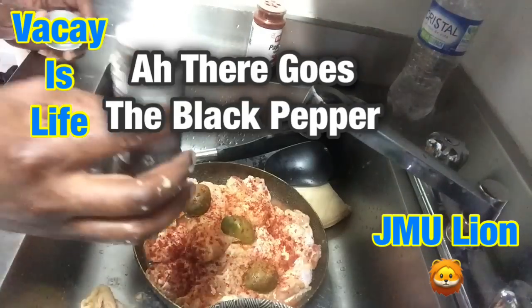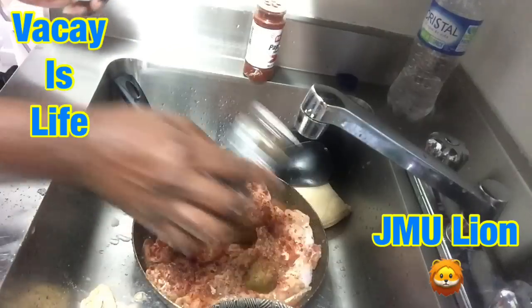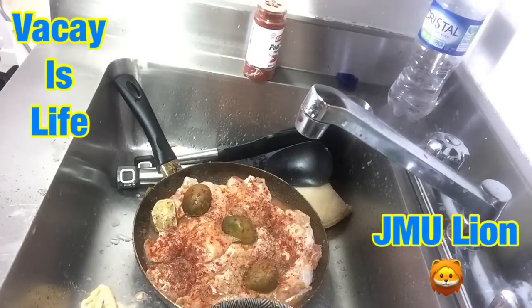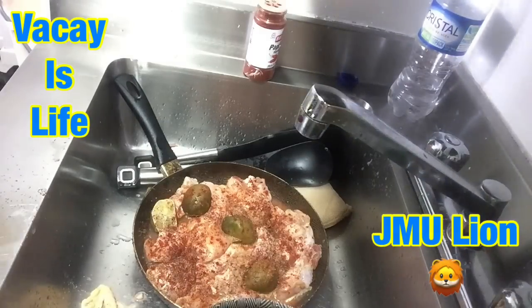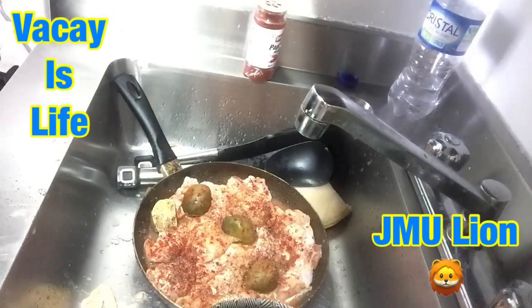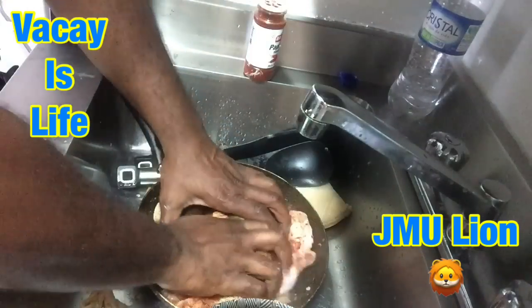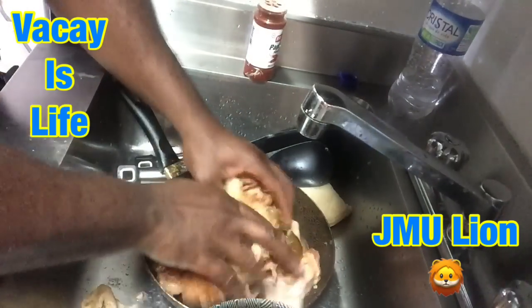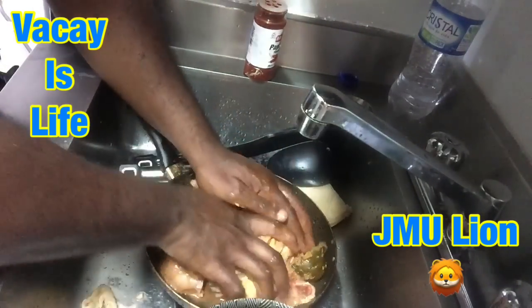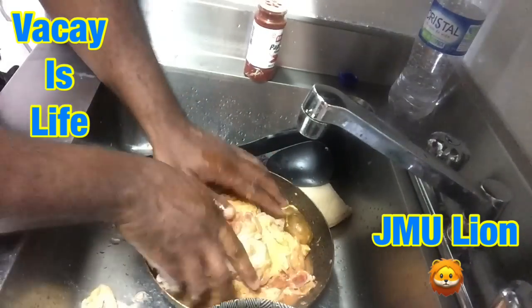That's going to do me good. Some black pepper. I usually add a little butter, just a little flavor. See how I'm turning it? Getting all that seasoning inside the chicken — getting all the seasoning and the water and everything, getting it all inside the chicken.